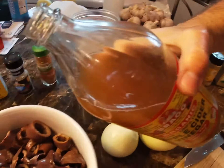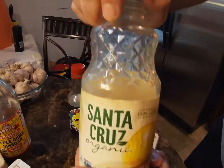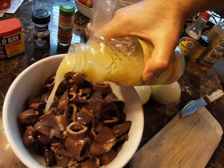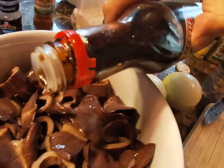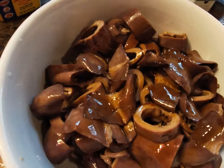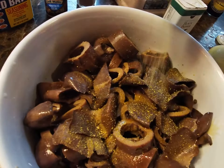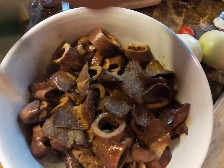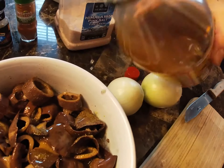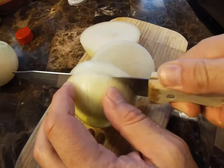Apple cider vinegar — this is gonna be a squid calamari salad. Put a good amount in. Then we take lemon juice — Santa Cruz Organic — don't be shy. Then we have a little Kikkoman soy sauce. Then lemon pepper, and regular pepper — not too much. I think we can do a little bit more vinegar like that.